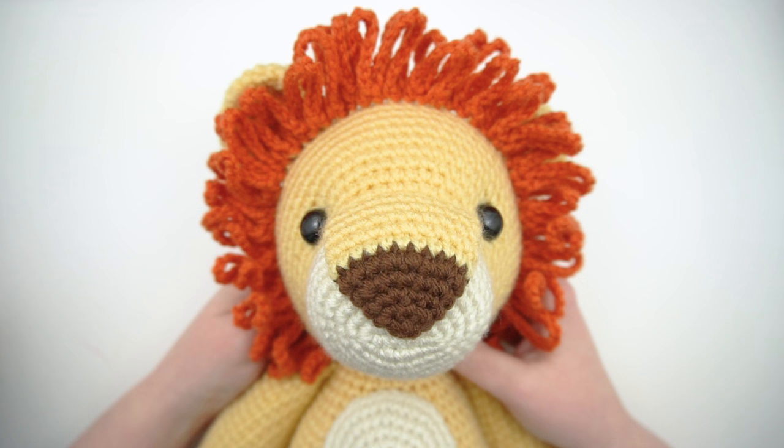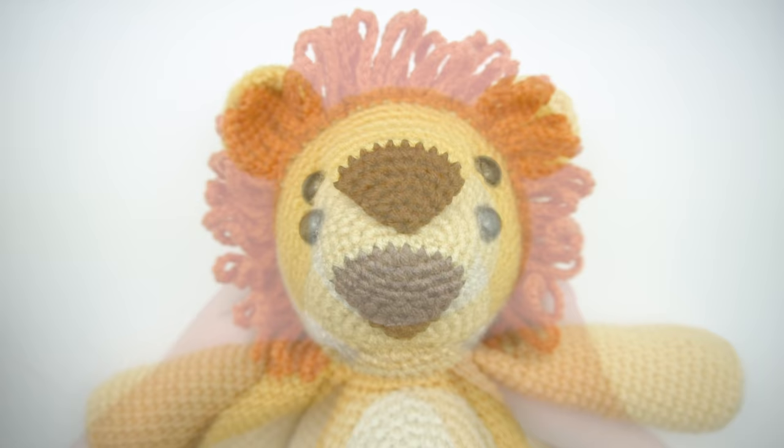This is Jess from JessHuff.com. In this video, I'll show you how to crochet the loopy mane for my amigurumi pattern, Lawrence the lion.